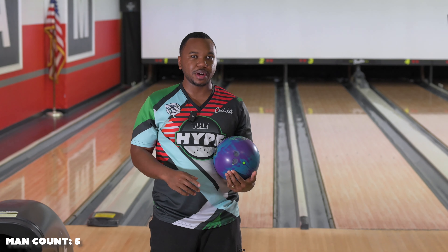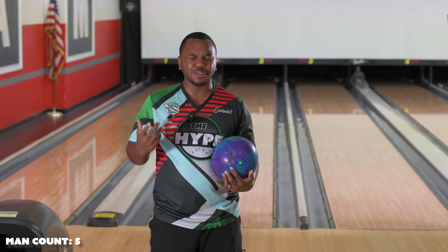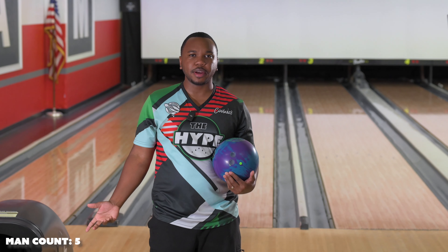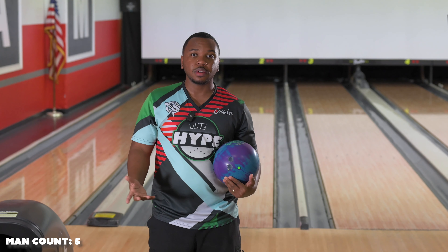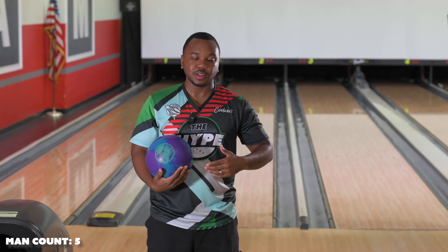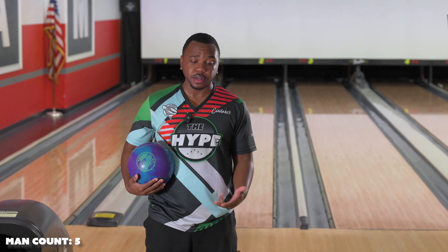We got this one, and the DV8 Troublemaker is the most recent ball to come out from the brand — it's also a symmetric. The DV8 Verge Solid feels like it hasn't had the same love that the Troublemaker has, and mind you the Troublemaker had a lot of technology and a lot of new stuff, so that makes a lot of sense.